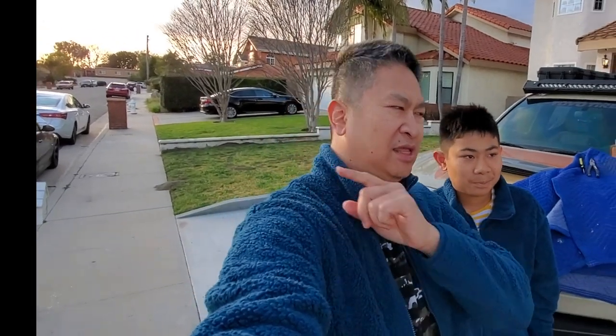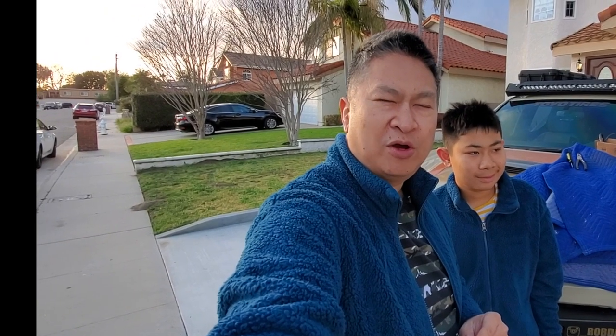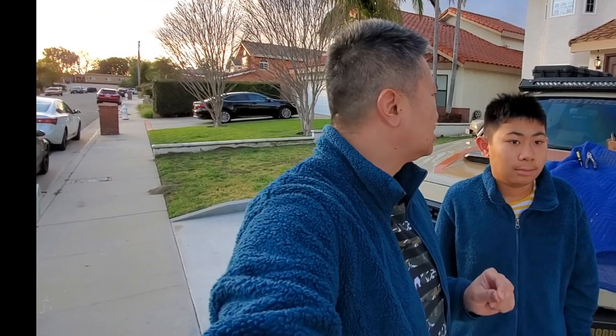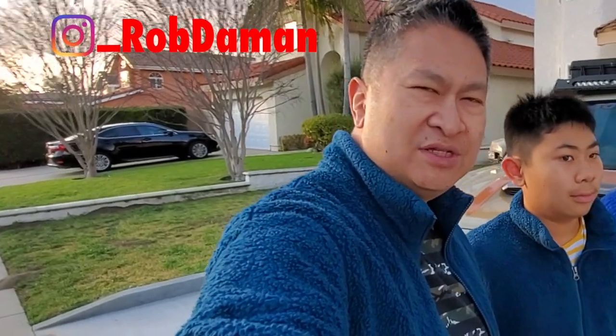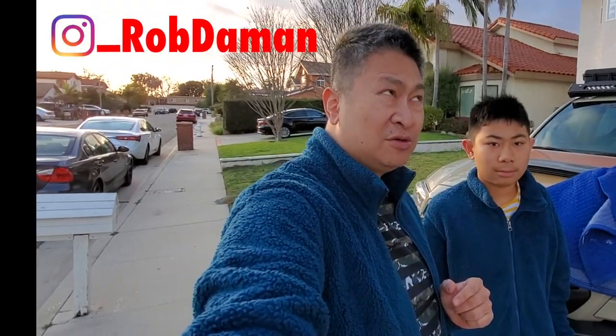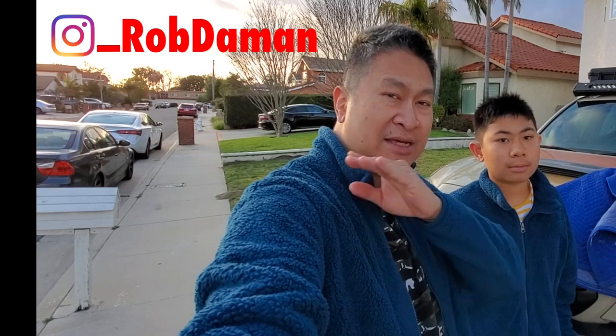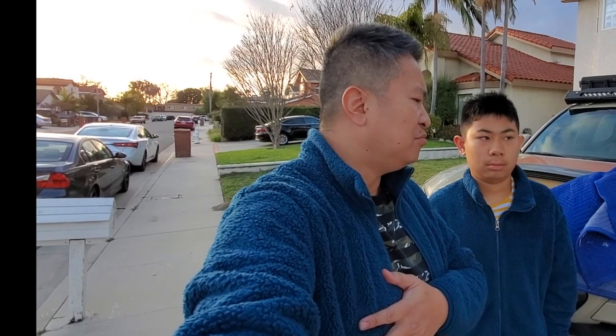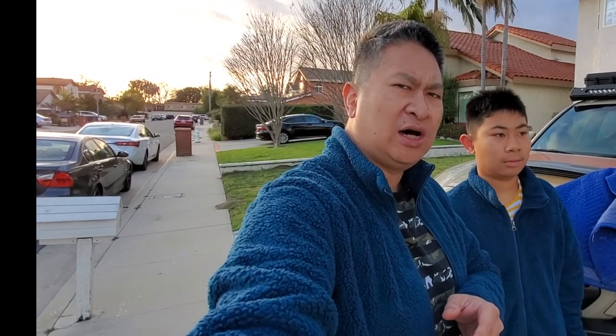Hey guys, my name is Robert and I'm with my oldest son Jesse. What we're gonna do today is replace windshield wiper blades. I've had my 2017 Toyota Tacoma for almost three years — next month will be three years — about 44,000 miles right now. The wipers did pretty good but they're starting to streak, so we decided to change them.